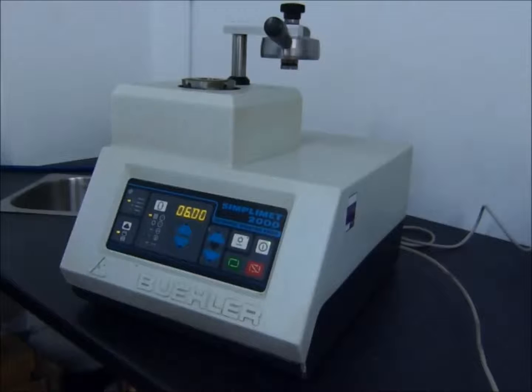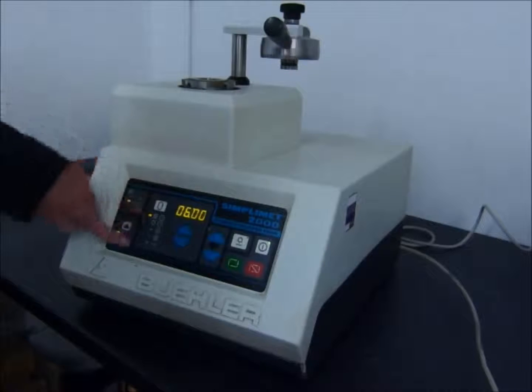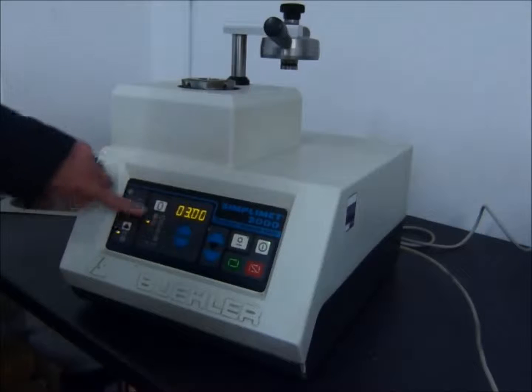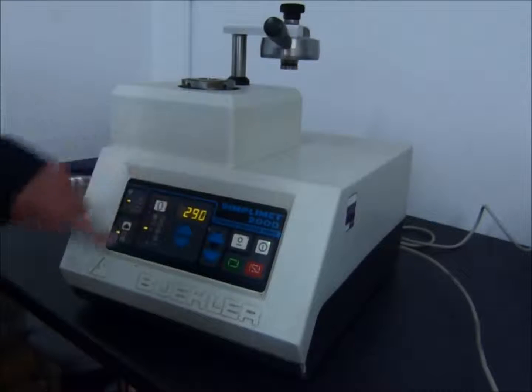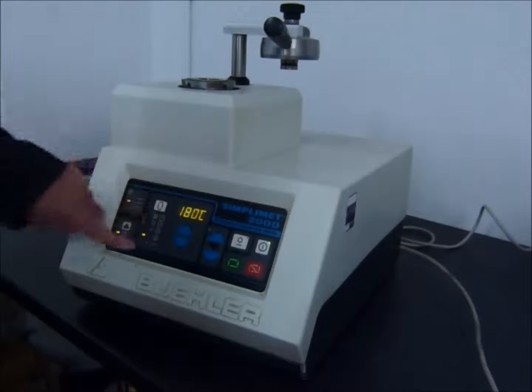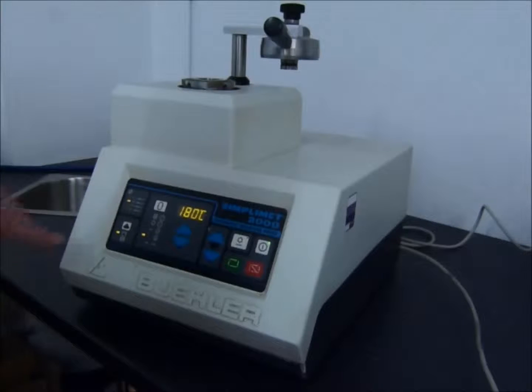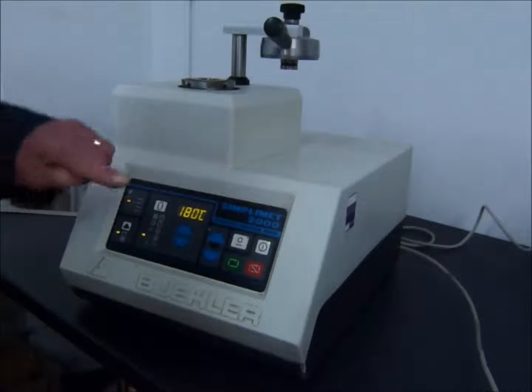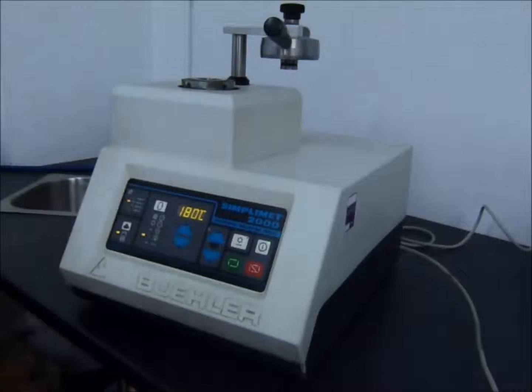Here we have the exhaust filter so that any oil contamination isn't released into the air when the system exhausts. Once you understand the switches, you can see that here we have a heating time of six minutes set, a cooling time of three minutes set, a pressure of 290 bar, and a cooking temperature of 180 degrees. It's a 30 millimetre mould as you can see here. And now we're ready to start the process.